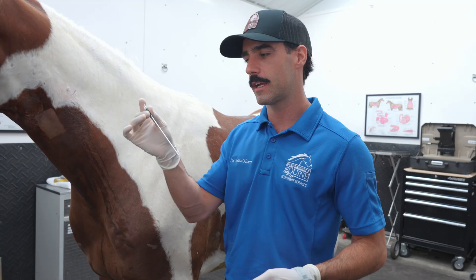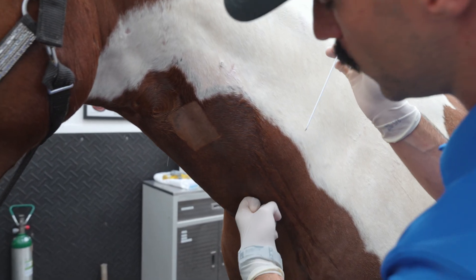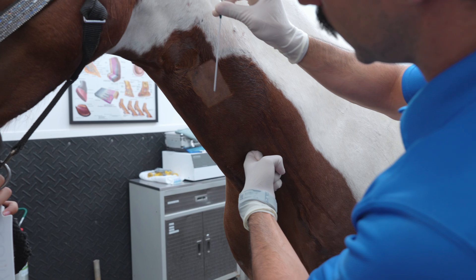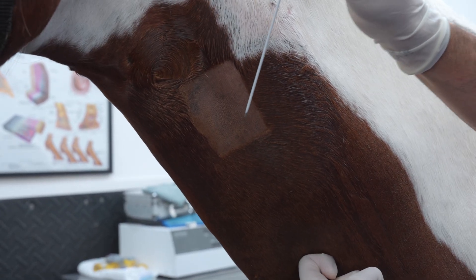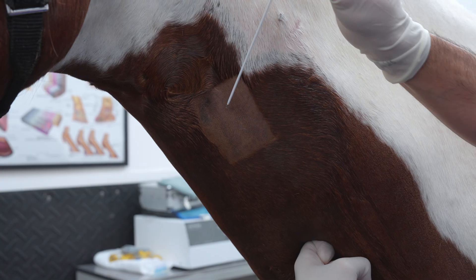This is our IV catheter. In order to place it in the jugular vein, which runs through here in the jugular groove, we're going to hold the vein like this until we see it distending in that area. If I release, you can see how it goes away. So I'm going to hold the pressure so it gets very visible.